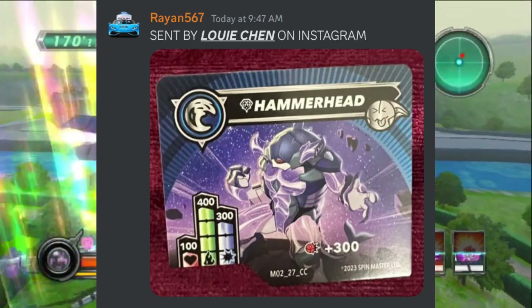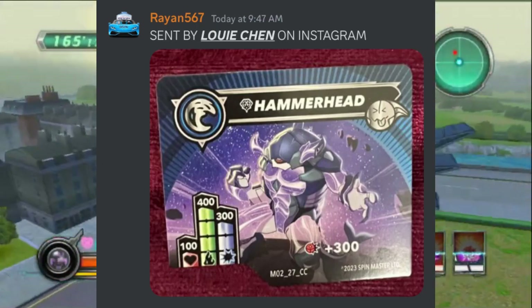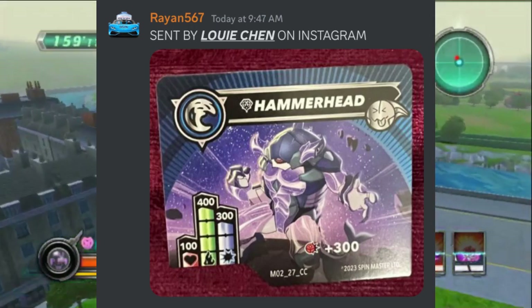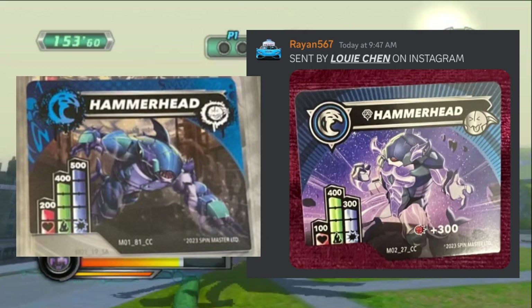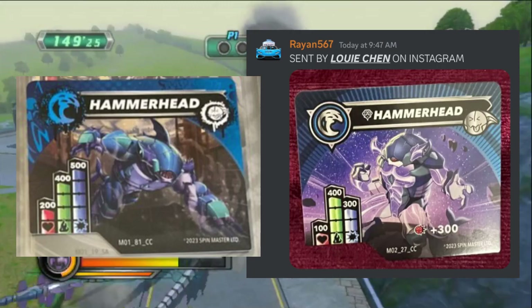With the previously leaked symbol name, we still don't know exactly what this ability does or how it works until the rules get released. But overall, going by what we know right now, Hammerhead seems to be mainly a green attacker and very weak on the red stats. The regular version of Hammerhead does have 100 more power than the diamond version; however, the diamond version is the one with the plus 300, so that is the big difference.